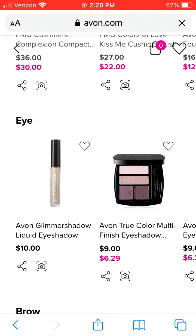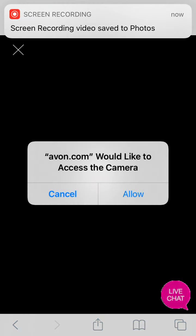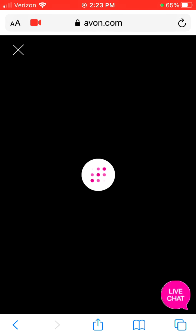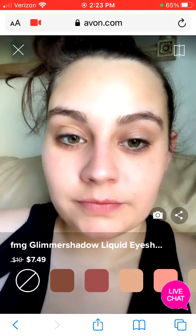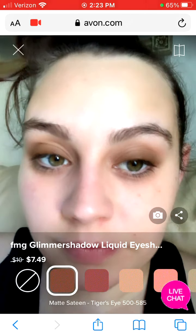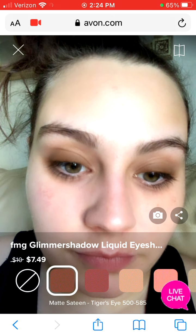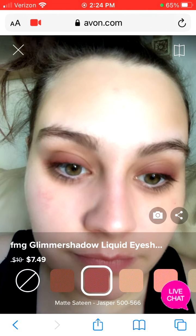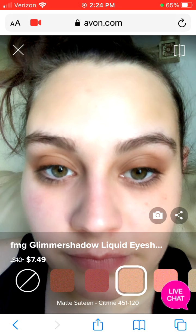I think we're going to try an eye product. So let's do the Glimmer Shadow, which is a liquid eyeshadow. I personally would not have even thought of buying any of these, but after virtually trying them on, I'm tempted to buy almost all of them. Because I love the browns and the pinks — they're just some of my favorite makeup colors. I think this is jasper, and I absolutely love this. I thought it would just be too dark, and it's not. Aren't these shades gorgeous?